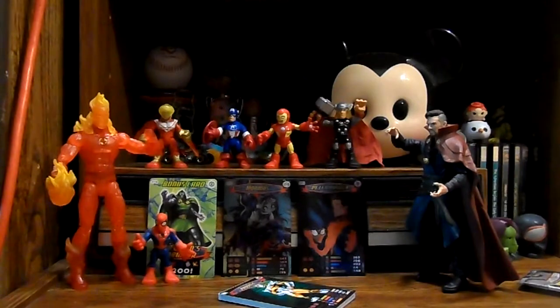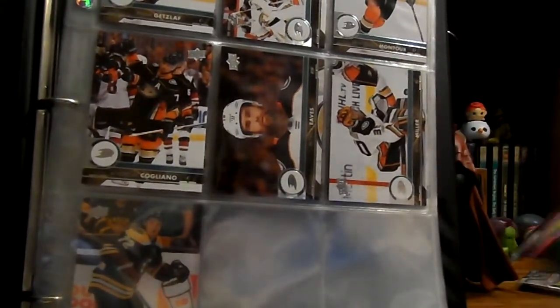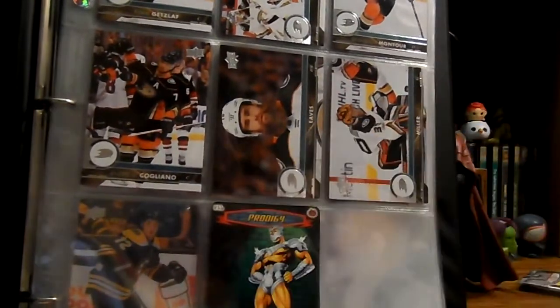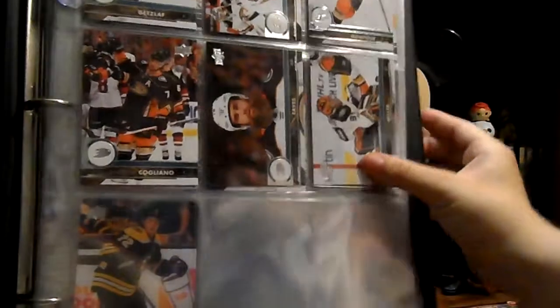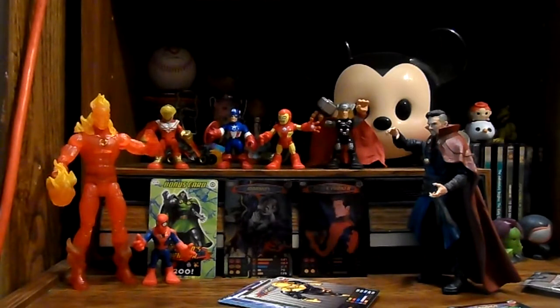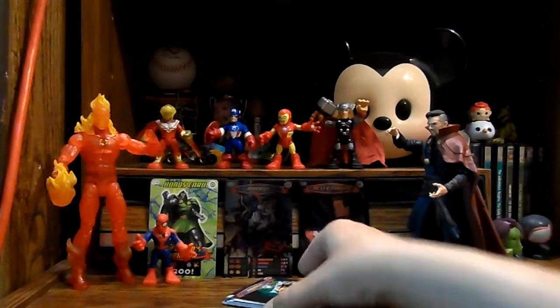Oh, I almost forgot - I said I was going to show you guys what I meant about them not fitting properly in pages. So I've got my NHL book right here, and you can see I can put this card in, but it just sticks out the top. So it doesn't actually fit the way regular cards do, where they're pushed all the way down in and therefore safer from water damage. I don't know if they would fit in a top loader or not - they're somewhere in this mess under my desk.